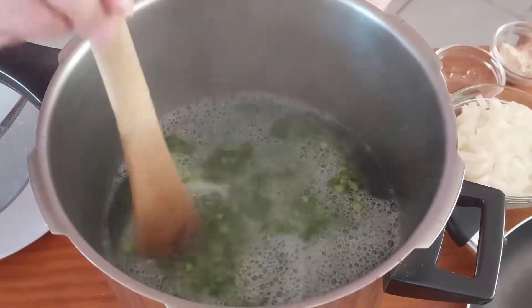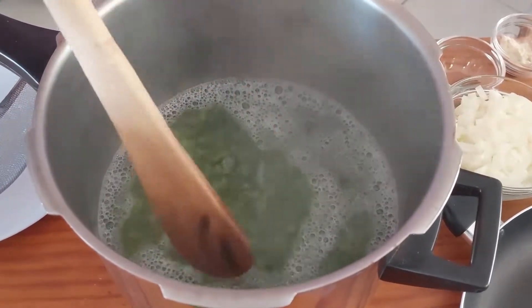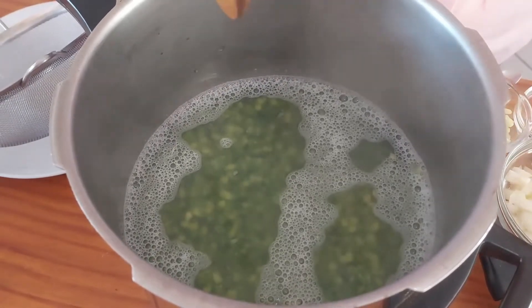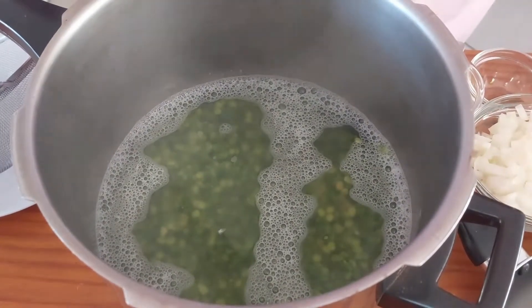Don't put any salt with it. If you put salt with it, it will not cook soft. So if you don't have a pressure cooker, you can just boil it on the stove in a normal pot till it's nicely soft. Otherwise, I'm going to put this in the pressure cooker for 15 minutes and just get it nice and soft.